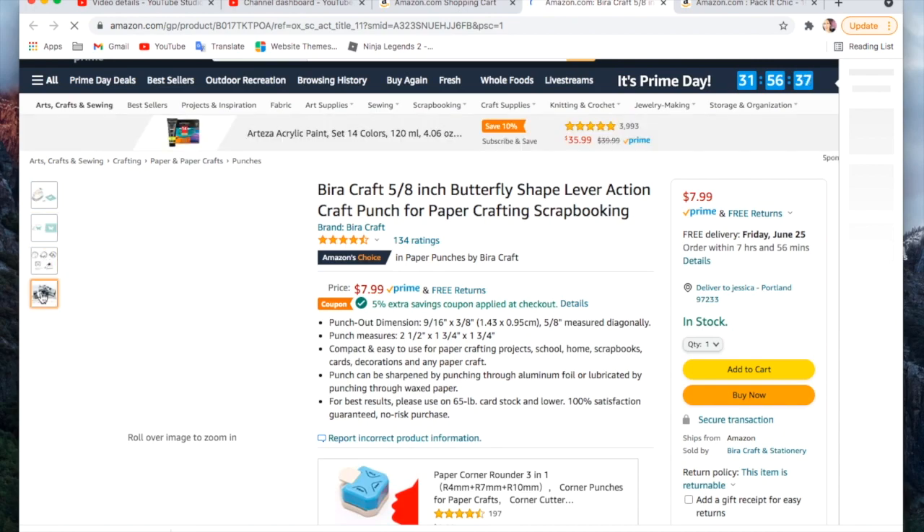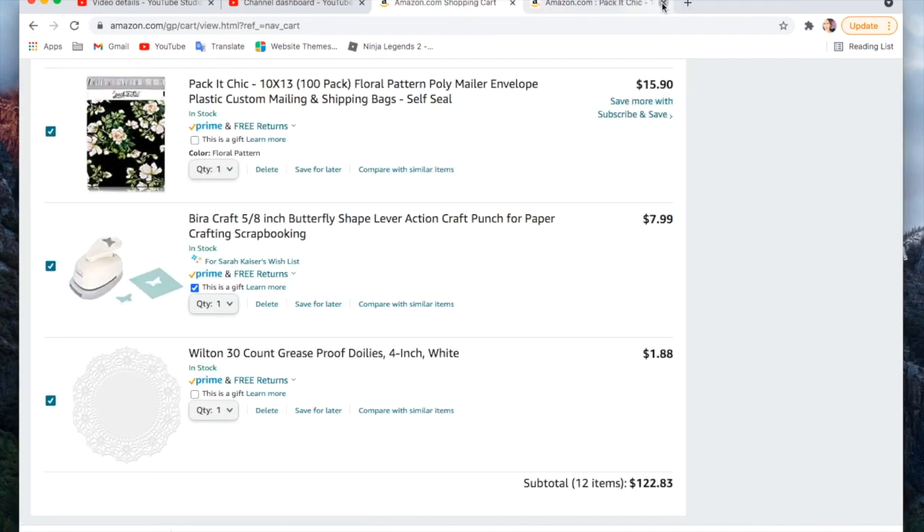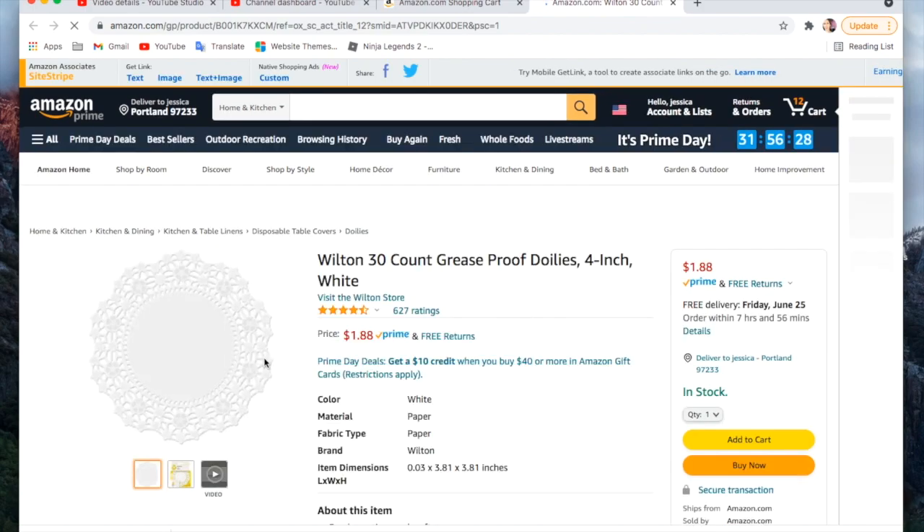This was something that was not on a Prime Day deal, but I'm just showing you what I'm getting on this sale. It was just a butterfly punch — I think I had one before and gave it away.